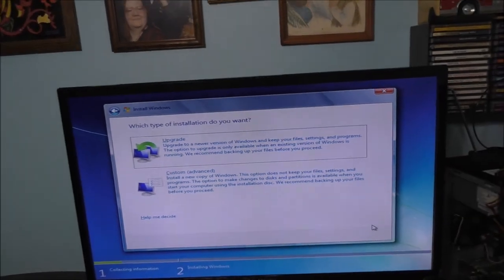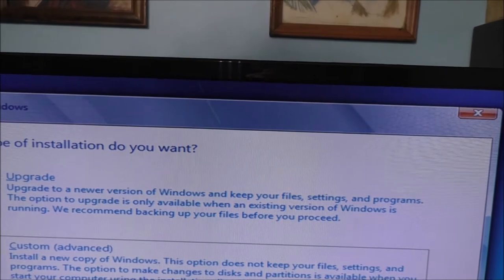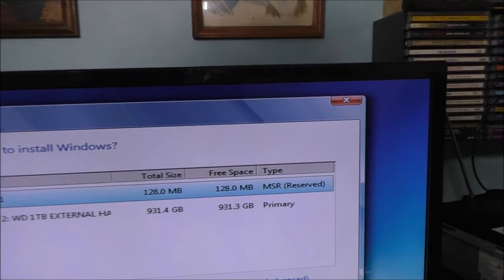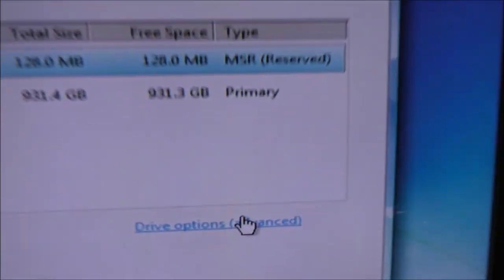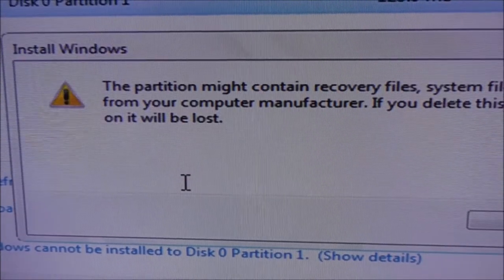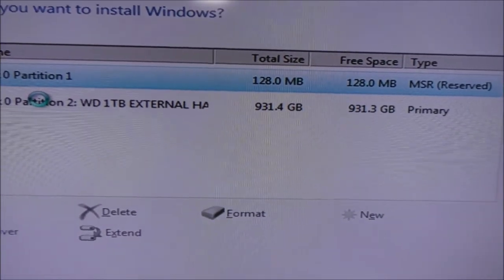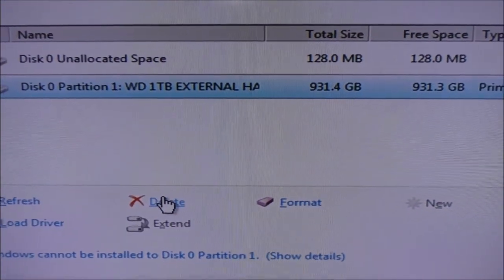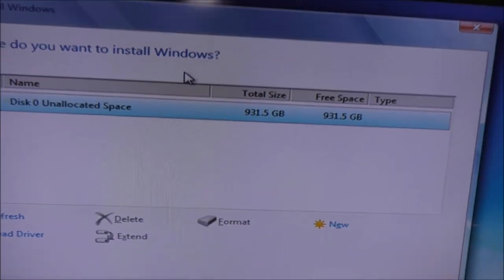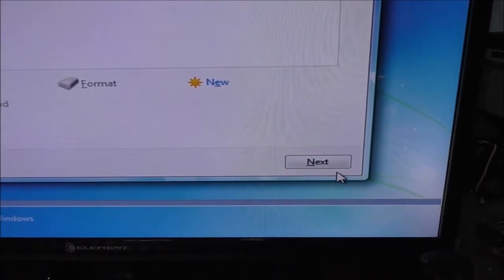Here's what everybody gets kind of confused about: do you upgrade or do you clean install? I don't want to upgrade — I want to clean install. Now it looks like I have something on this drive, so we're going to format it. You can see the delete button here — whatever you have on this drive, make sure you back it up first. This is just one of my backup drives. Go ahead and delete that, hit OK. Now you have the full capacity of the drive. Hit the Next button.